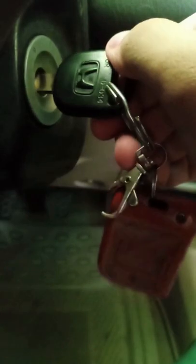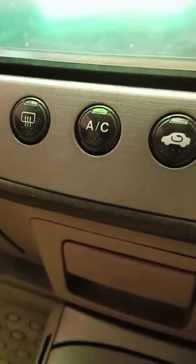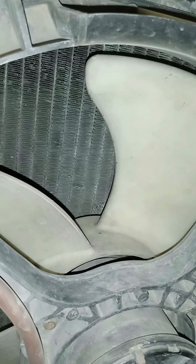Turn the key back to the ON position, turn the fan and press the AC button. You should be able to hear the noise of the fan running under the hood.